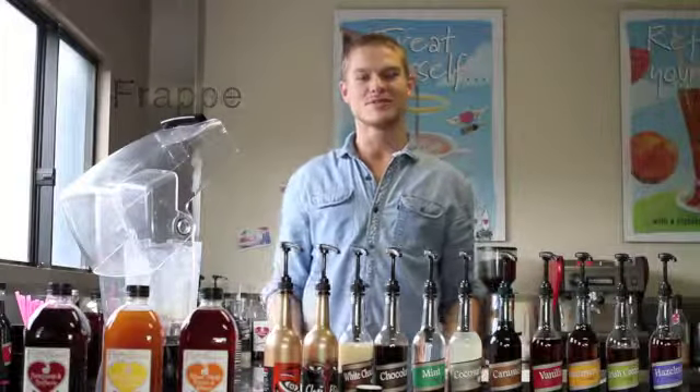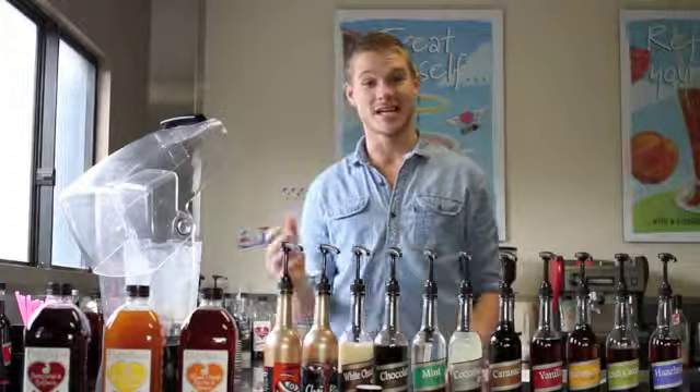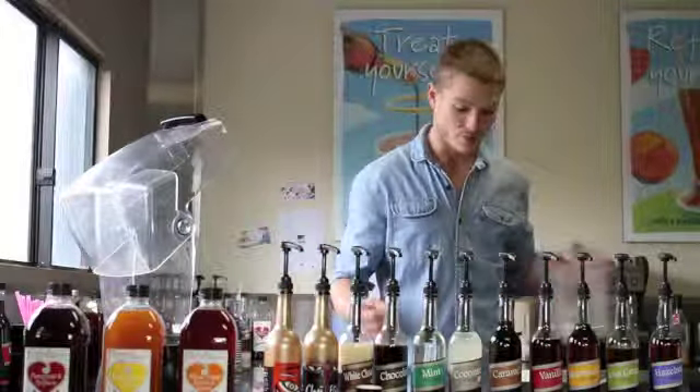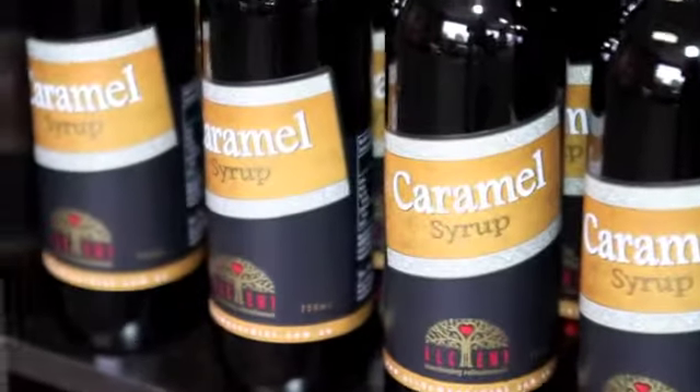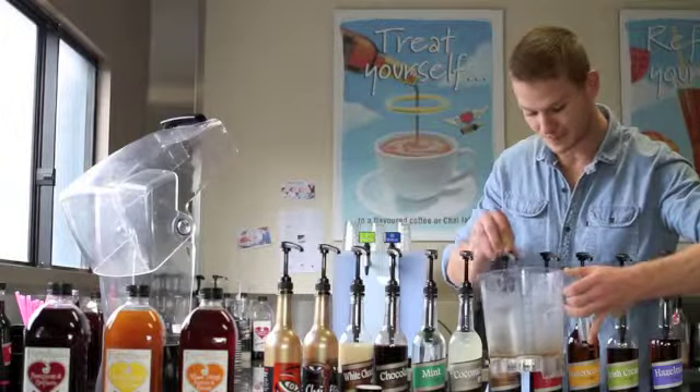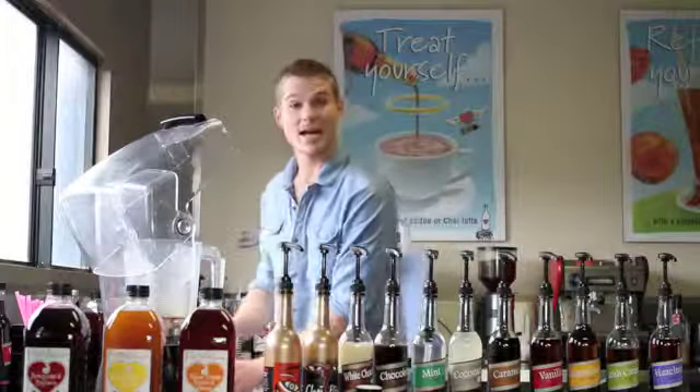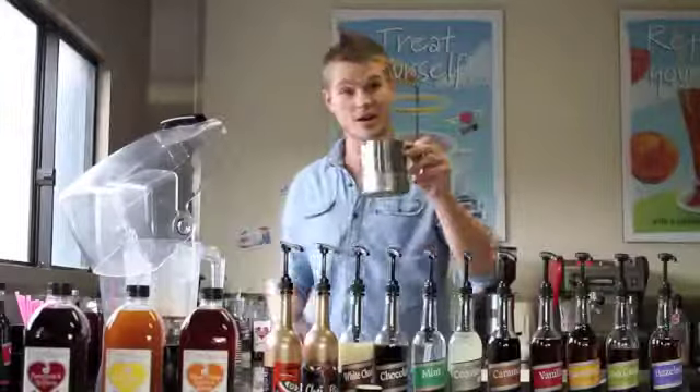We are now going to make the Caramel Fudge Frappe Fusion, which is essentially a caramel flavoured iced coffee frappe. We start off with 45ml of our syrup, which is 6 shots from the pump. We then add to that our shot of espresso, then add 90ml of milk.